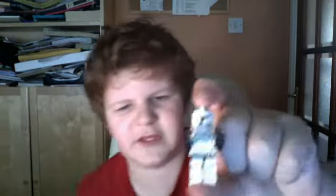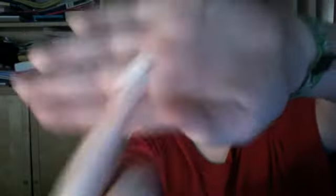I think this one might just be a Clone Trooper, but it says on the back of the box 'Clone Trooper,' so I'm not too sure. He's got green markings on him, and a slightly greener helmet than the others, if you can see that.